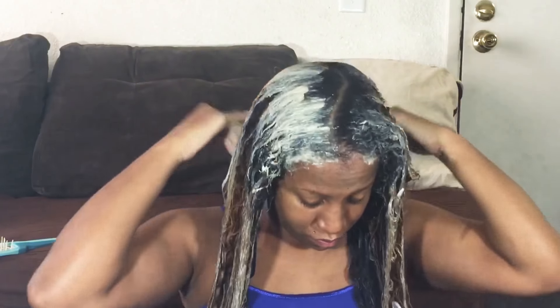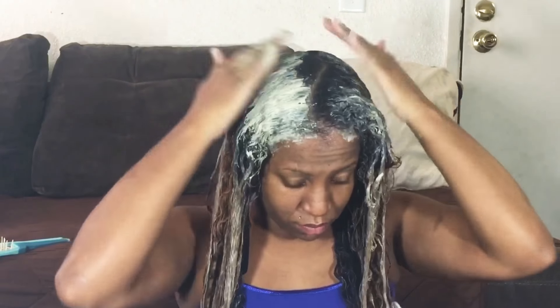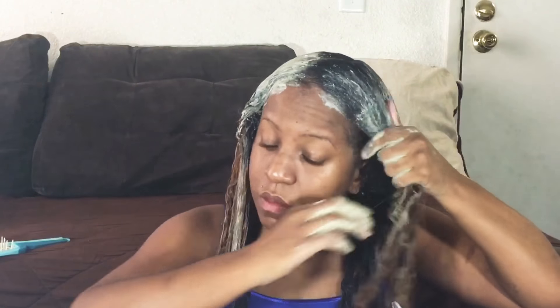The apple cider vinegar and this product also alleviate scalp issues like bad dandruff.